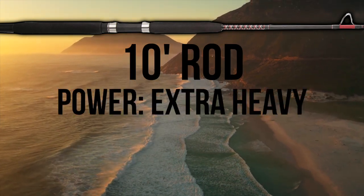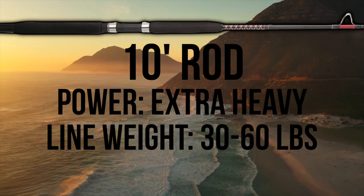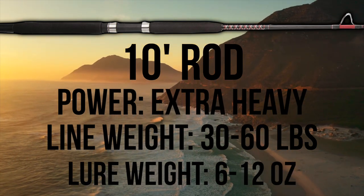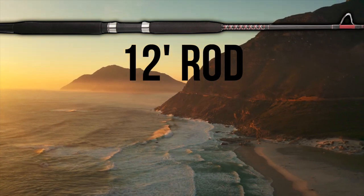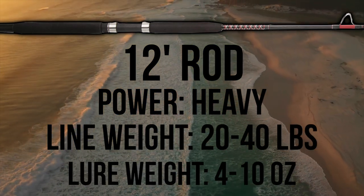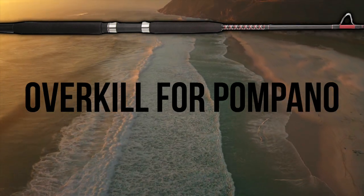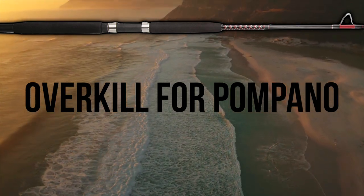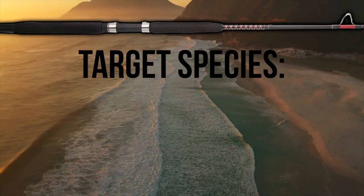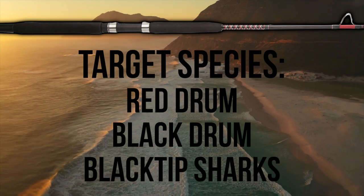The 10-foot model is an extra heavy power rod with a recommended line weight of 30-60 pounds and a lure rating of 6-12 ounces. The 12-foot model is a heavy power rod with a recommended line weight of 20-40 pounds and a lure rating of 4-10 ounces. In my opinion, this tank of a rod is a bit hefty for the average person targeting Pompano, but does offer a lot of backbone for bigger species like Red Drum, Black Drum, and Black Tips.